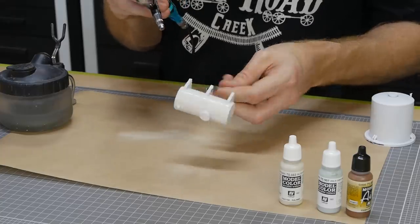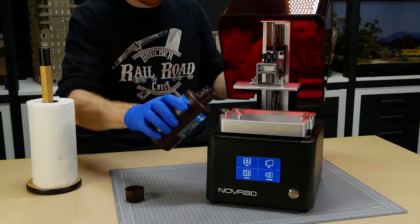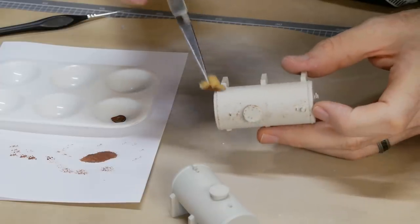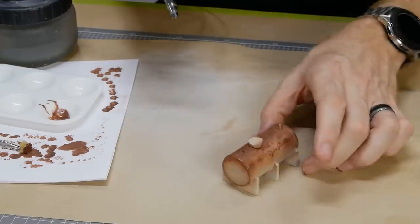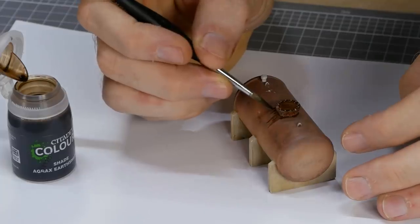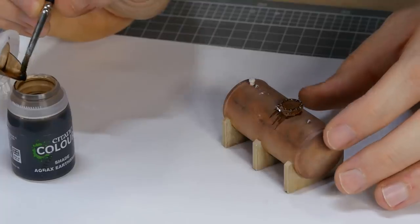Now for the 3D printed details — these were all printed on the Nova 3D Bene4 Mono 3D printer. A printer like this is ideal for making fine detail prints, which is especially important for scale modeling. Once printed, the models are treated like any other plastic model — they can be primed, painted, and weathered. I did go a little heavy with the weathering on the tanks so while the camera was off I ended up repainting them.